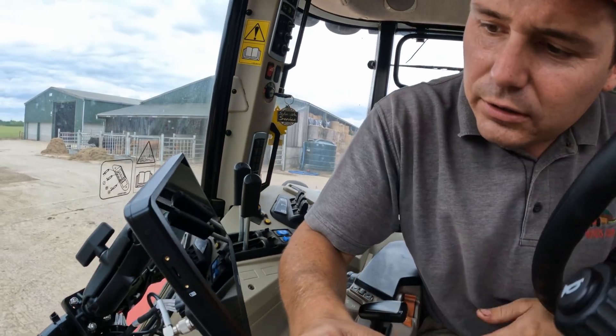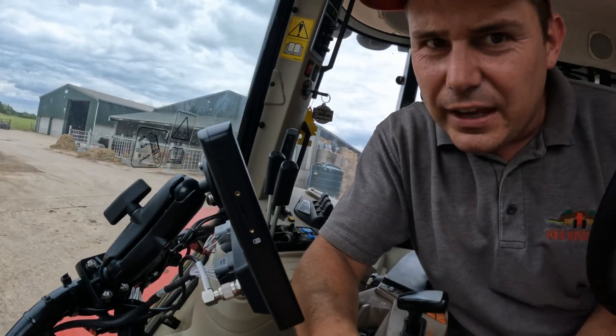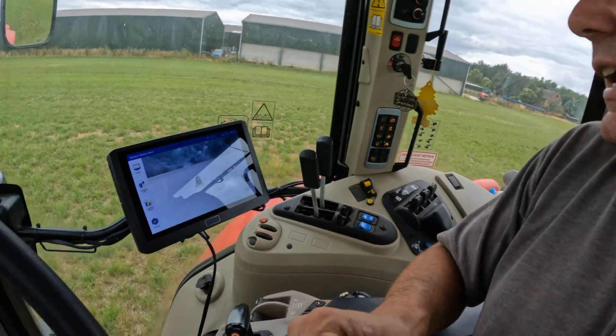I'm going to get this installed and then come back to show you what it looks like underneath that cover. The screws are very, very tiny - you've got to be very careful you don't lose those. Then you just insert your card into the slot and we'll start her up and see what she does.